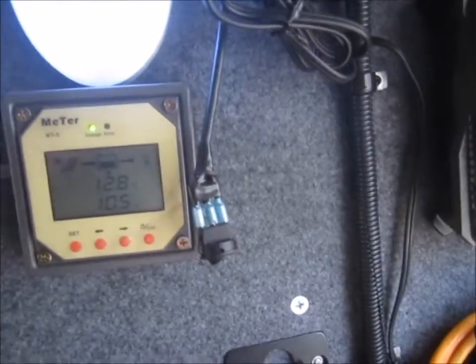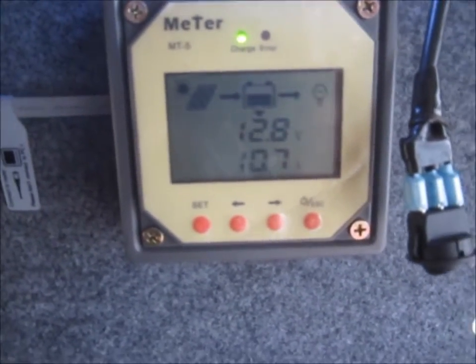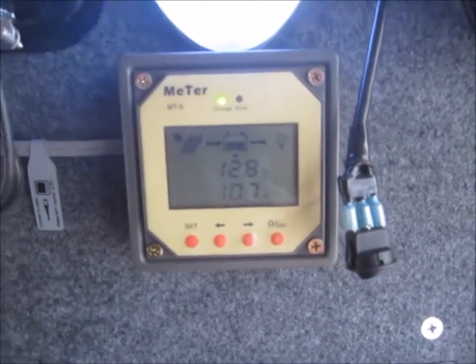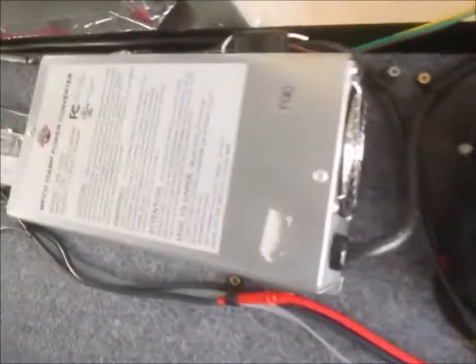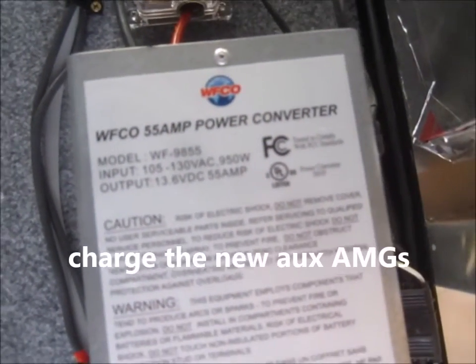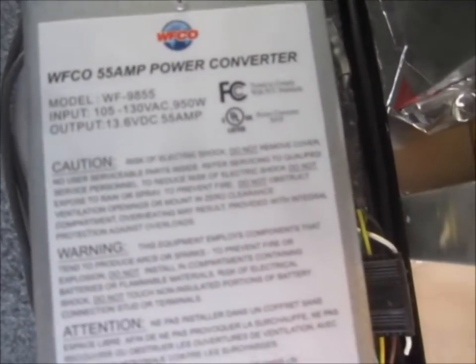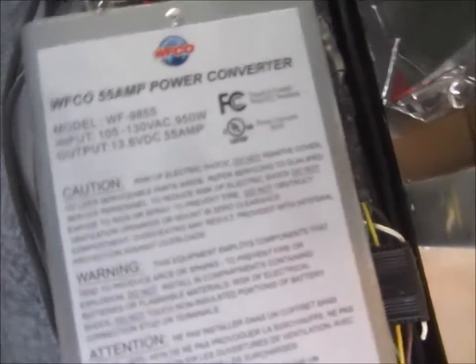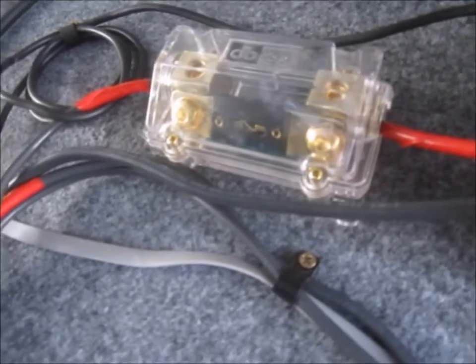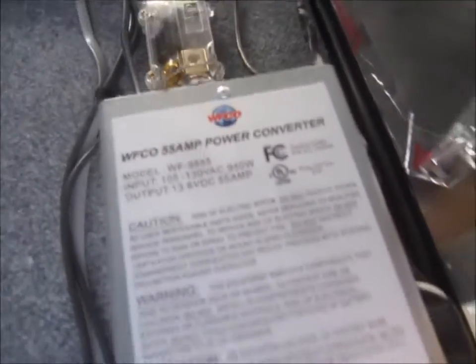It goes along with the current tracer and charged the batteries. I installed a new converter — it's a 55 amp, and I've got it protected with a 50 or 60 amp fuse. It's 55 amp so it draws 950 watts.